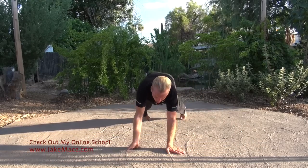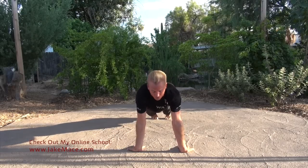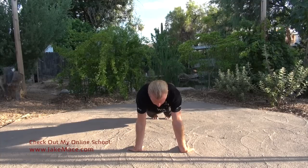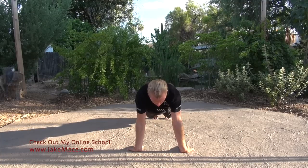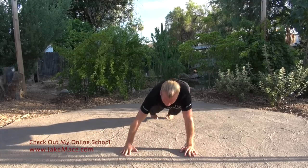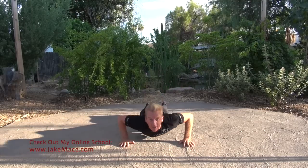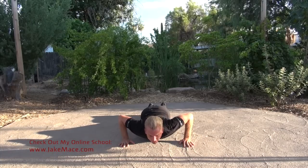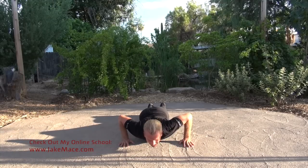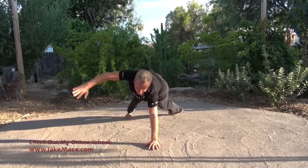Stay in that push-up position and turn the wrists around so that your fingertips point back toward your toes — hold that for ten seconds. Back around to regular position, one inch off the ground again for ten seconds. Sink it and hold.